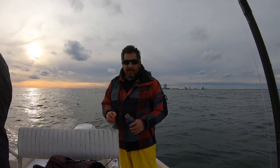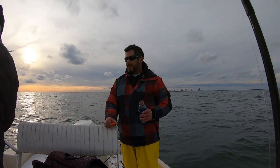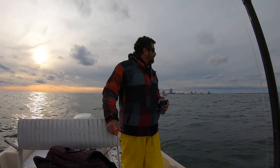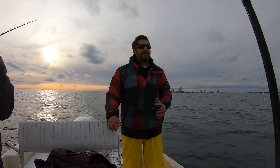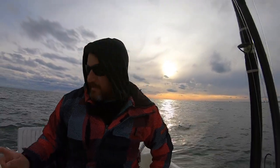All right guys we're gonna end it there. It's about 3:30 - dinner at 6, about an hour away. Great day, I'm just pumped we got out. I didn't really think we were gonna make it happen so super pumped. Hope you guys enjoyed it and see you on the next adventure. Nice easy ride in! This bite will shut down with one good blow though - this bite's over.